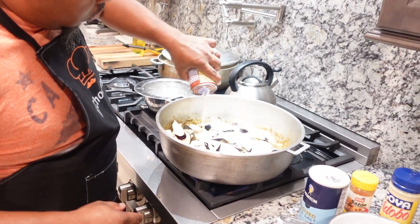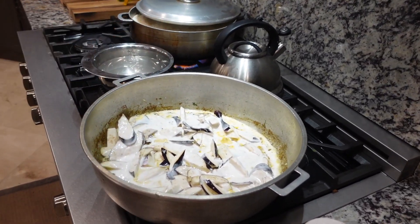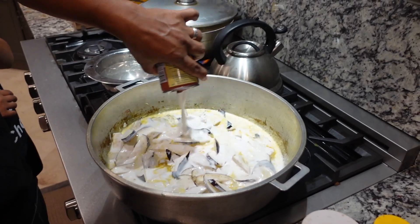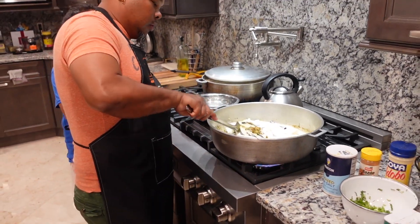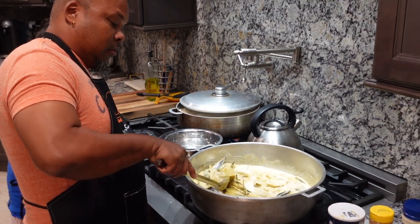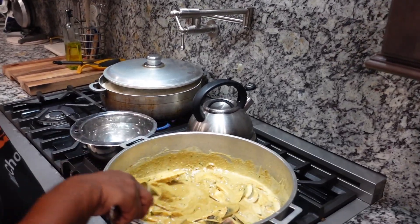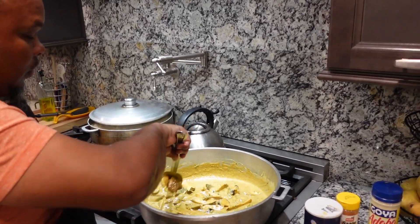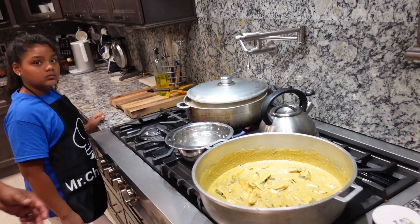Add coconut milk. I'm going to do two coconut milks today because the kids want it creamy with a nice coconut flavor. We let the coconut milk and the eggplant cook down a little so the coconut milk cooks properly. Sometimes a lot of people can't handle the coconut milk by itself — it gives diarrhea. See how it cooks good.